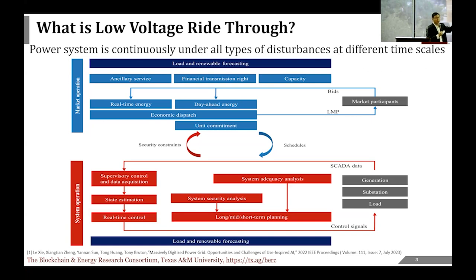Low voltage ride-through is about an issue happening at almost the most minuscule timescale. On the market side the fastest is five minutes, and then on the physical side you worry about things like load-flow or power-flow analysis, which happens on a second-by-second or 30-second basis. Then you have frequency regulation, which has a counterpart on the market side called frequency-up and frequency-down markets, happening on the timescale of one to four seconds.